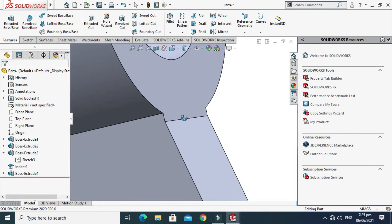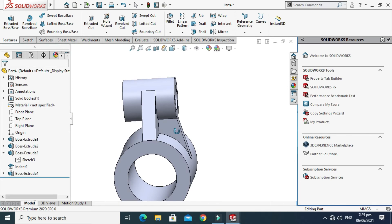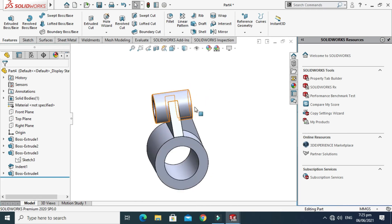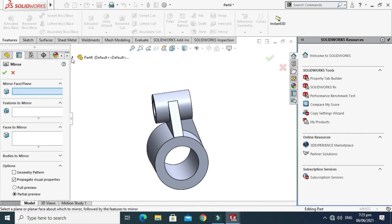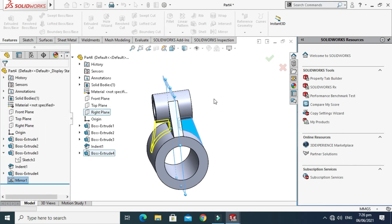The extrude feature is done. No need to use the Indent command here — it looks fine. To mirror this rib feature to the other side, go to Features, select the Mirror option, set the mirror plane to Right Plane, select the feature to mirror, and select OK.